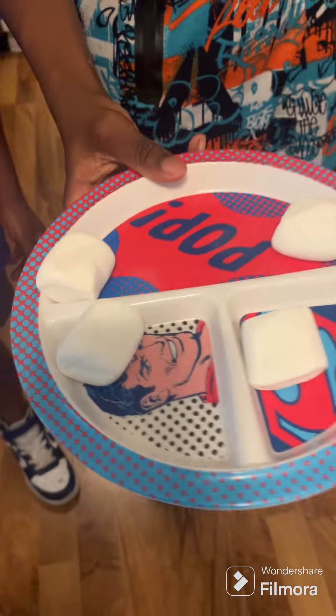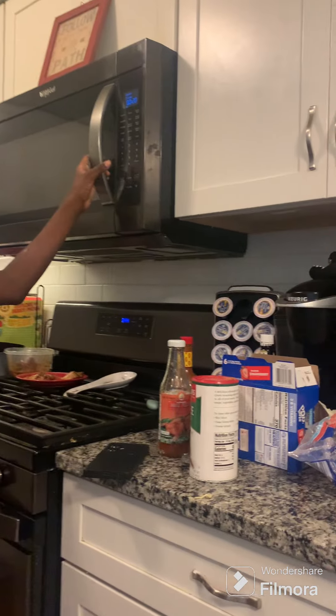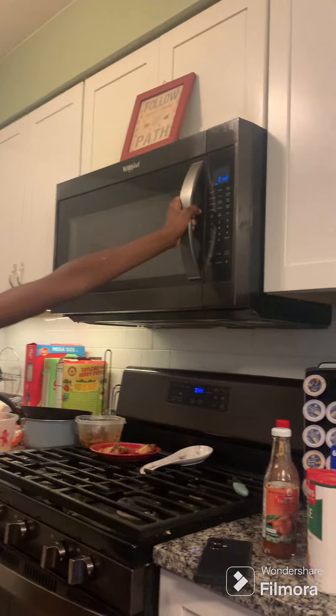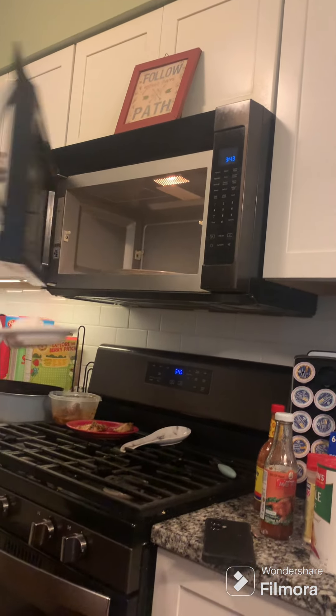Today we're making marshmallow frosting. We get a couple of marshmallows, spread them out, then put them in the microwave for about 10 to 20 seconds, and then we wait.